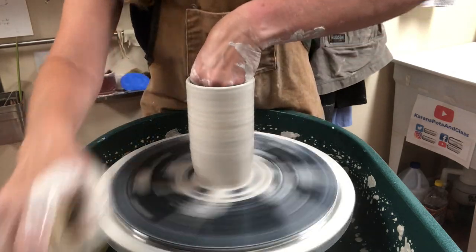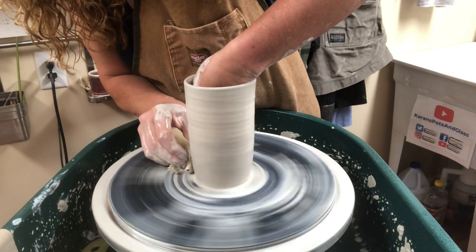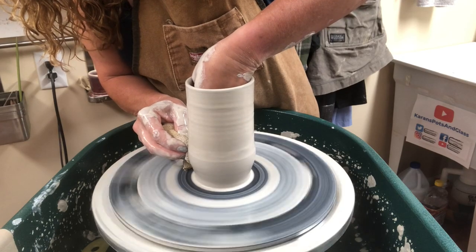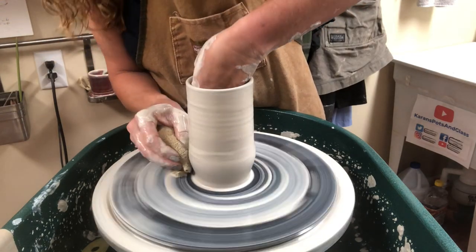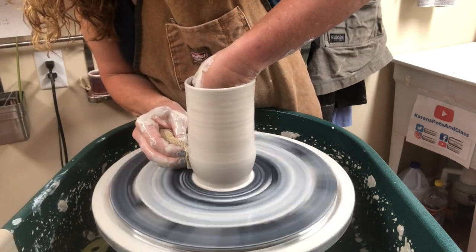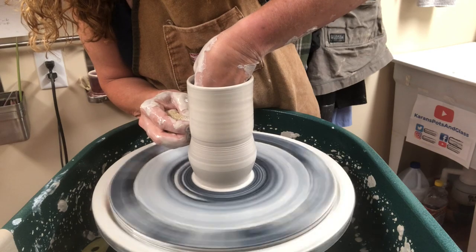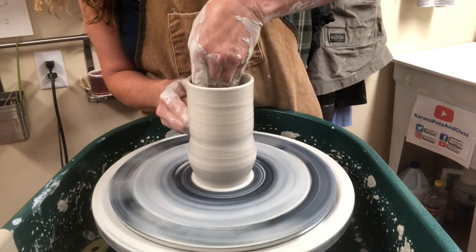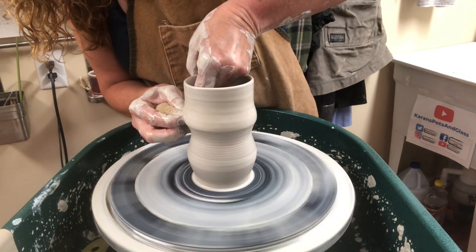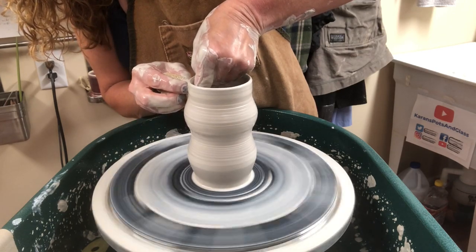When I shape a form I'm starting from the base again, just like doing a pull. Here I'm going to belly out by pushing out a little bit more. When I've reached the point of the belly where I want to bring it back in, I shift my pressure — now my outside fingers are above the inside fingers, directing it back in. So here the interior fingers are up above and they push out; then I switch, make the exterior fingers up above, and I push in.